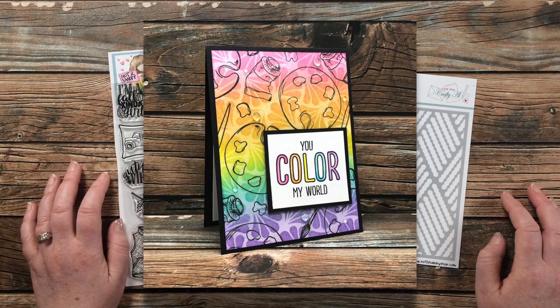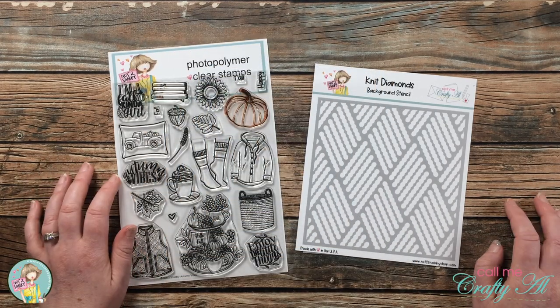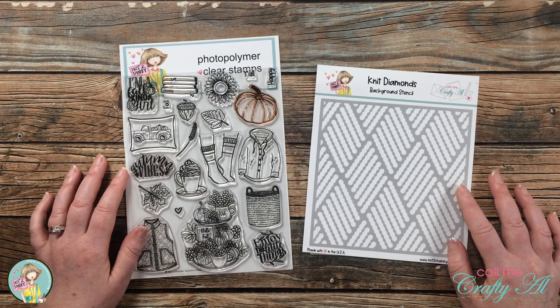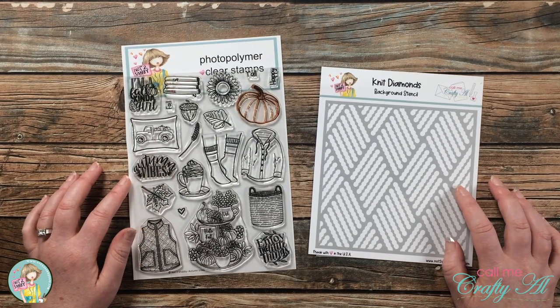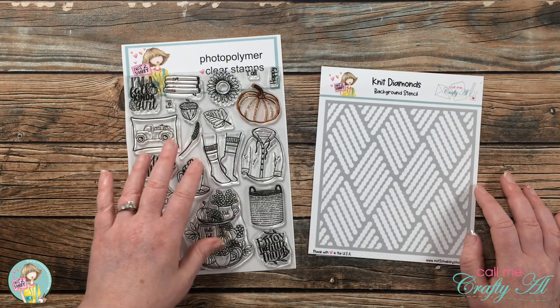I created a card with just some quick easy stenciling and stamping — I will pop it on screen now and link the original video in the description box below. I absolutely fell in love with that card, so I thought it would be fun to try it with some other products. Today I'm going to be using the Autumn Vibes stamp set and the Knit Diamonds background stencil from the latest Not Too Shabby kit.